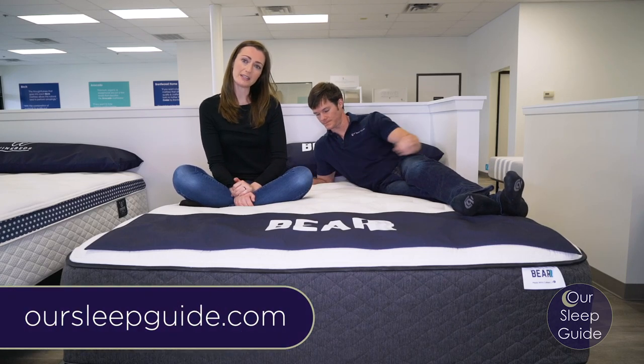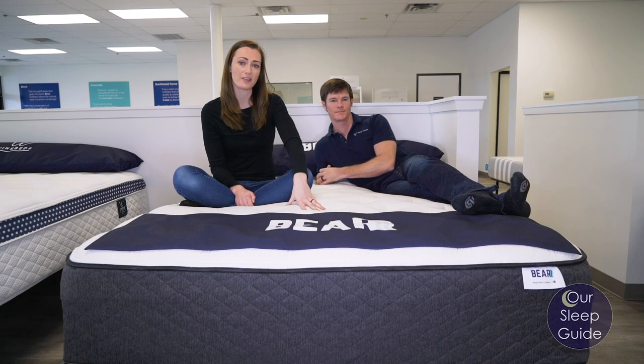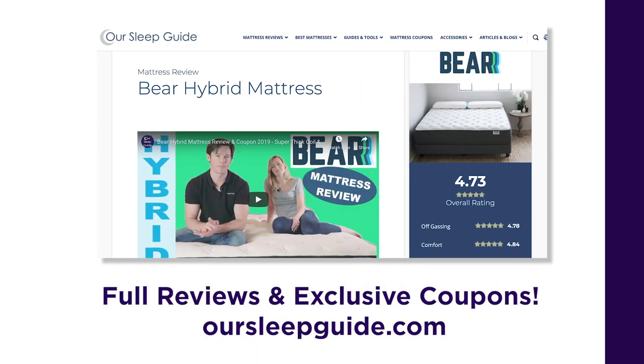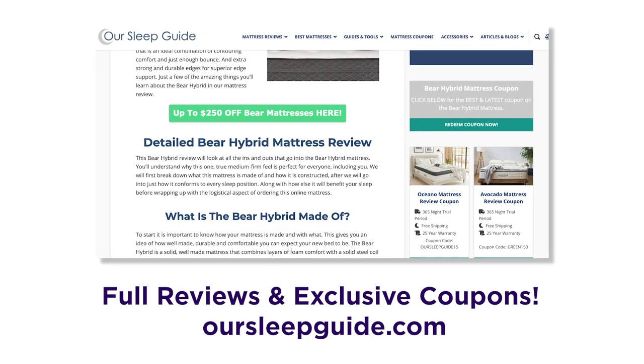Hey there, Crystal and Justin here with OurSleepGuide.com. Today we're going to be doing a video review of the Bear Hybrid mattress. Just remember along the way, if you want to jump on over to OurSleepGuide.com, we'll have our written review there with all the details as well as exclusive coupons.